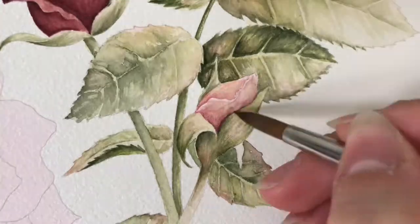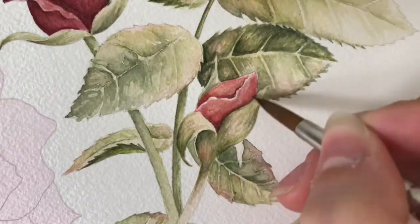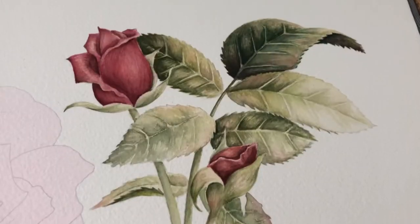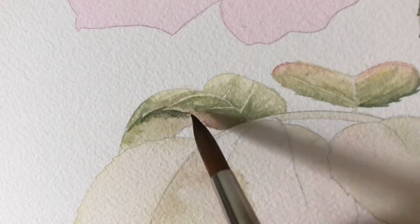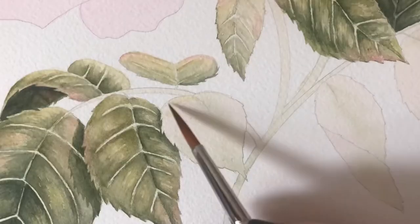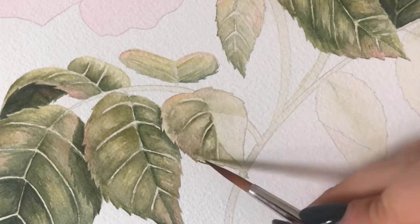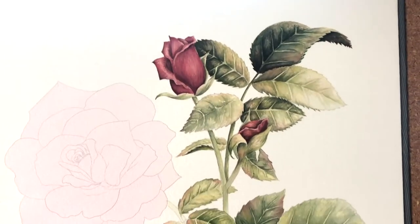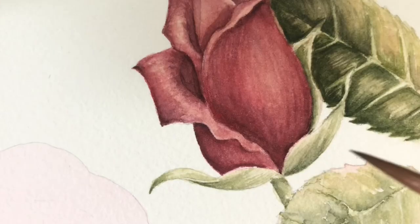I'm down to this little rosebud here — that's what I have so far at this point. After doing one or two general layers, I'll go in and add some more details and shadows.